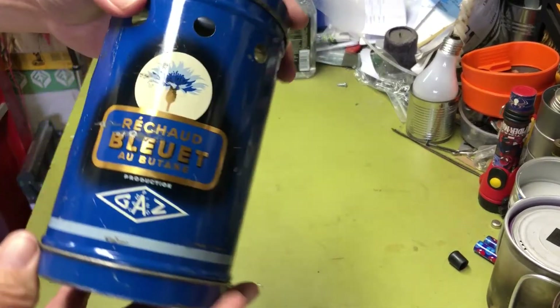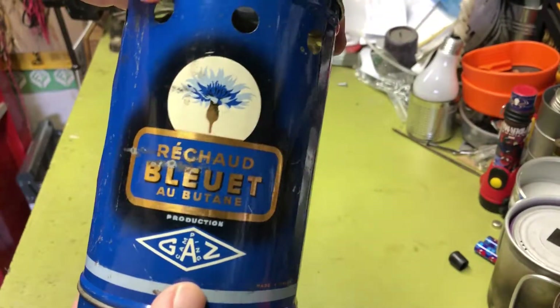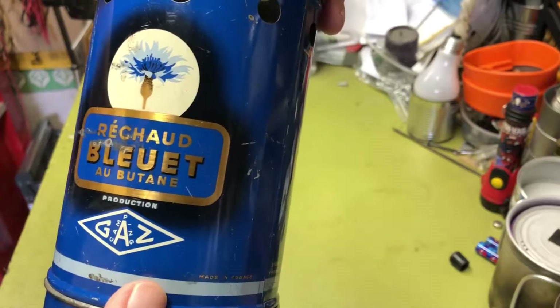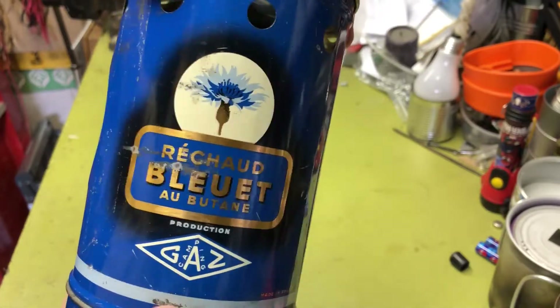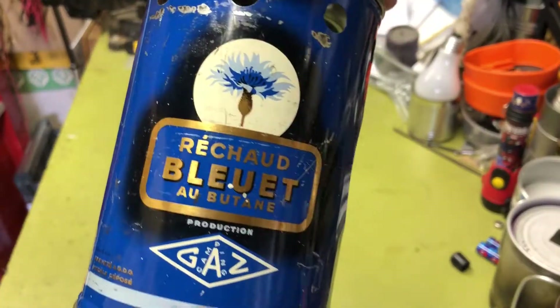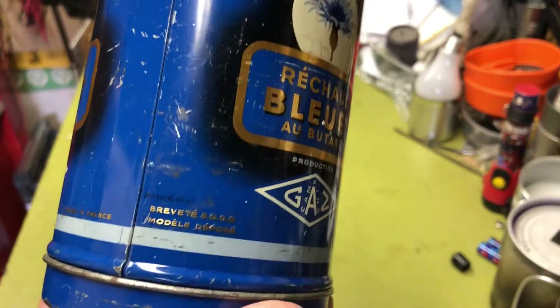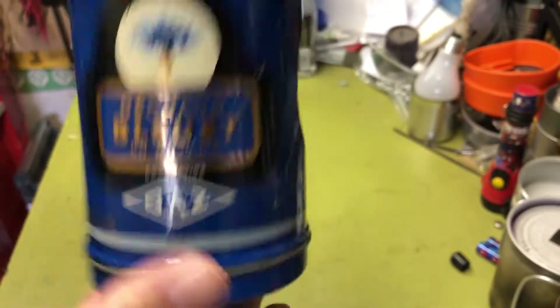Let me show you some close-ups. It says 'Gas Camping Bluett' — I'm probably pronouncing it wrong. If there are any French speakers, you can correct me — it's probably 'Bleu-ette' or something like that. I just use the American corruption.